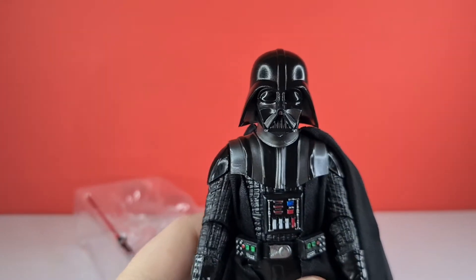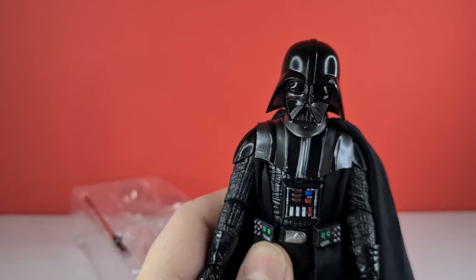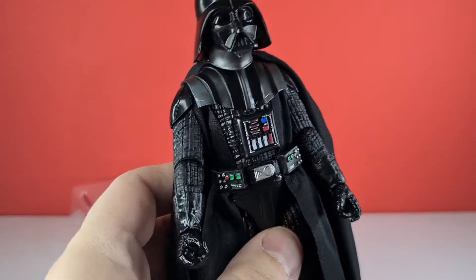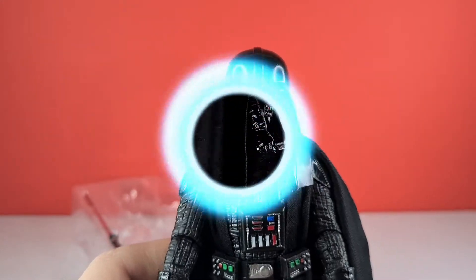His face and helmet looks pretty cool — I didn't think they could actually improve on the last sculpt. I'll definitely be doing a few comparison shots between both figures and we'll get on with the review. I'll go away now, take his photos, and I'll see you in a moment.